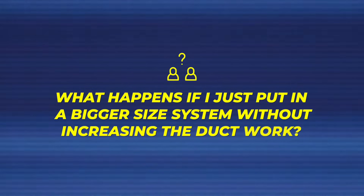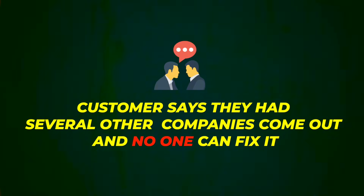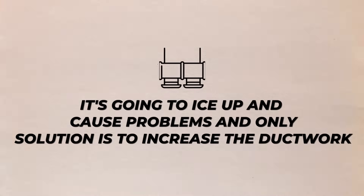This explains why your system is either not running properly or has reduced airflow. A common question is: what happens if I just put in a bigger size system without increasing the ductwork? The short answer is it will not work. This is a common scenario we run into where people have chronic icing issues. We drill apprentices on airflow, airflow, airflow — because if a system does not have enough airflow, it's going to ice up and cause problems.